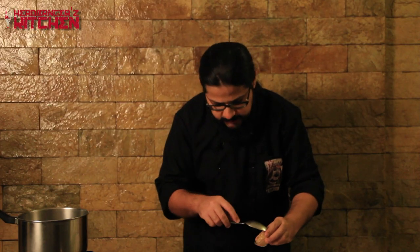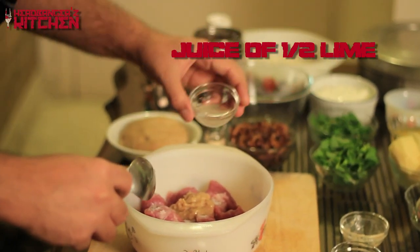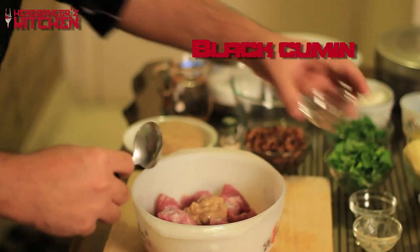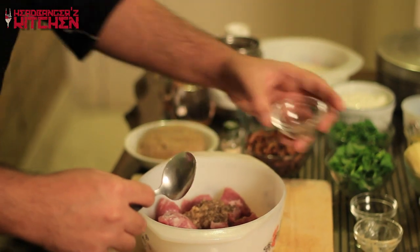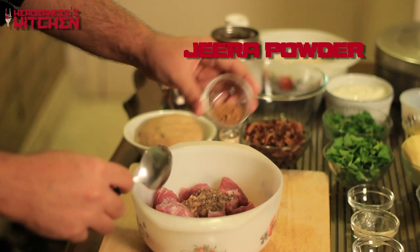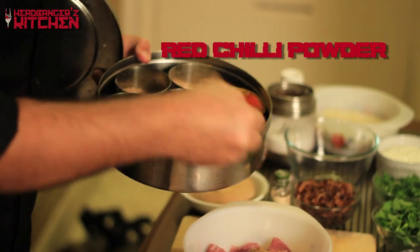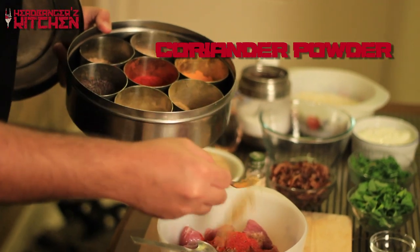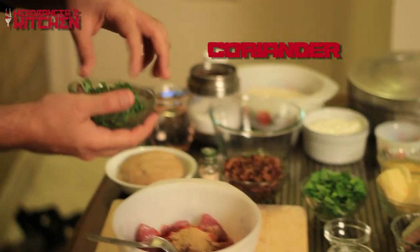Next I'll add two teaspoons of ginger garlic paste, the juice of half a lime, some black cumin or shahi jeera, some cumin powder, red chili powder, and coriander powder. And that's not all — there's a lot that goes into this biryani, so I'm also going to add some fresh coriander.